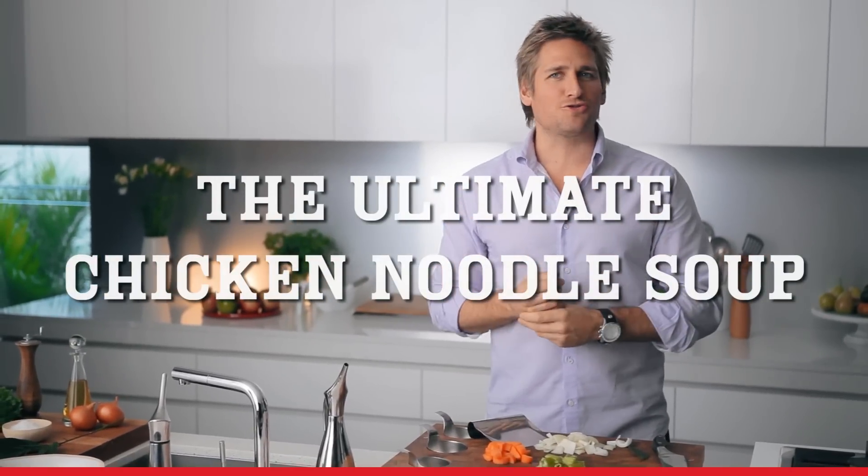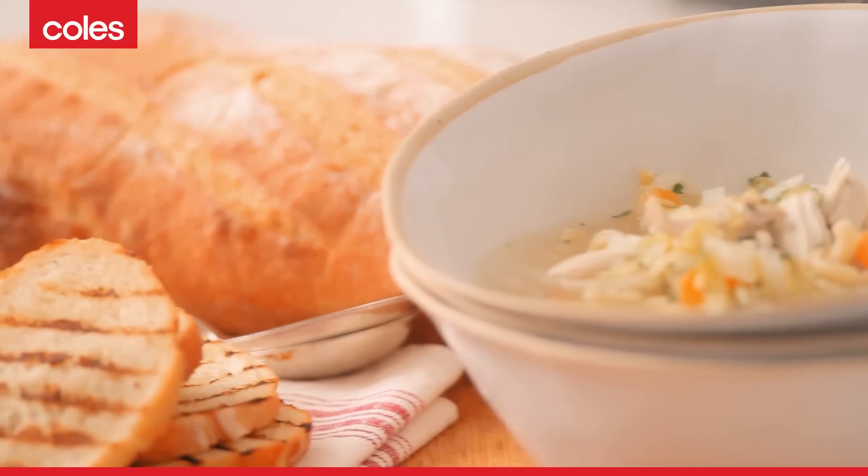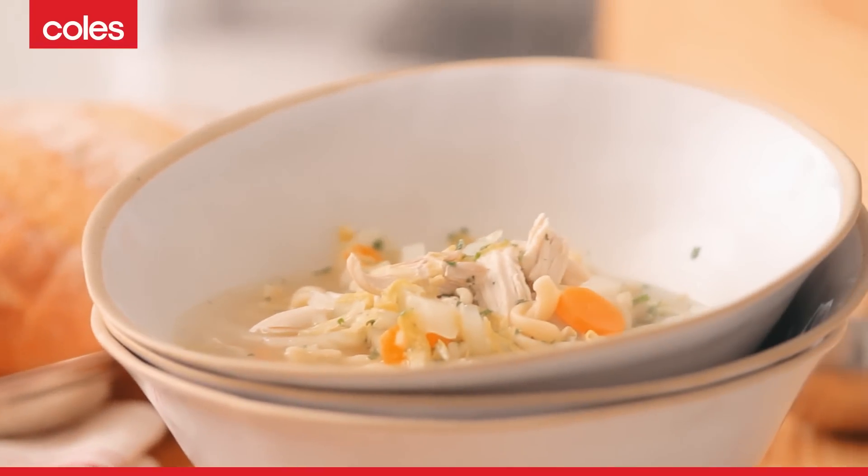I've got a feeling that you want to feed your family a beautiful, hearty, winter warming dish. And I've got just the thing. It's a delicious soup — a hearty chicken noodle soup with cabbage. Sounds simple, and it is, but it tastes just delicious.